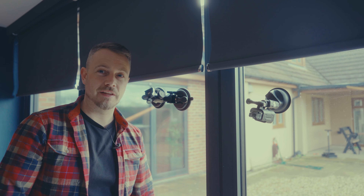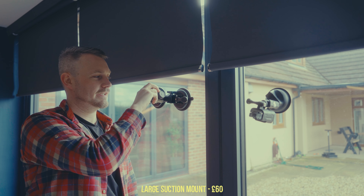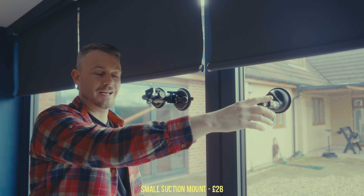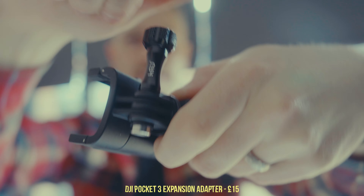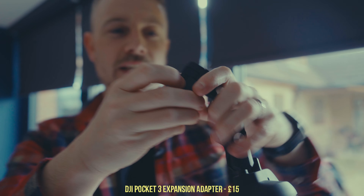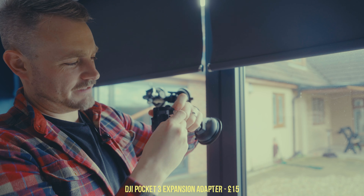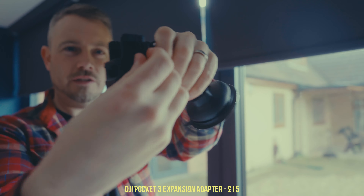A lot of people ask how I get shots in the van while driving, and I'm usually using one of these two mounts. One I hang my big digital cameras off because it's big, sturdy, and has a normal tripod mount. The other I use for the DJI Pocket 3, and I've got a DJI adapter that also lets me connect it to a GoPro mount. It's essentially a cage — you open it, put your camera in, close it, and lock it.